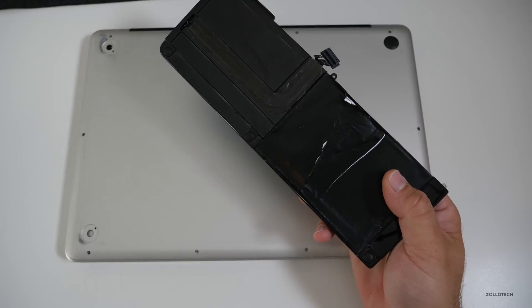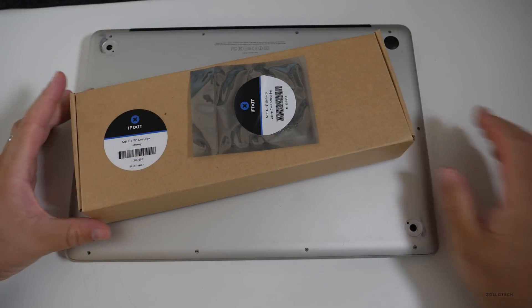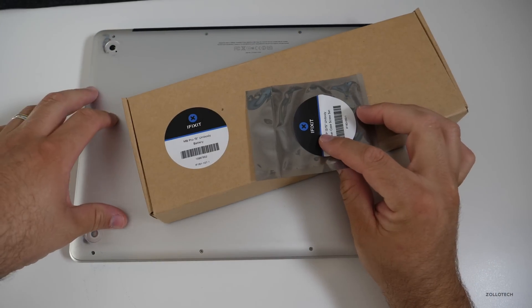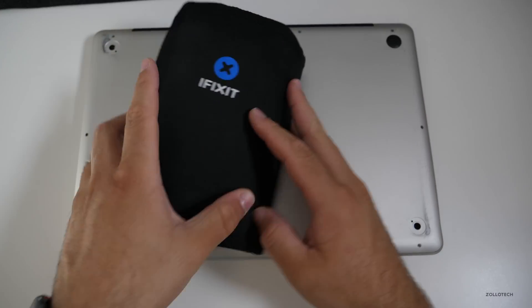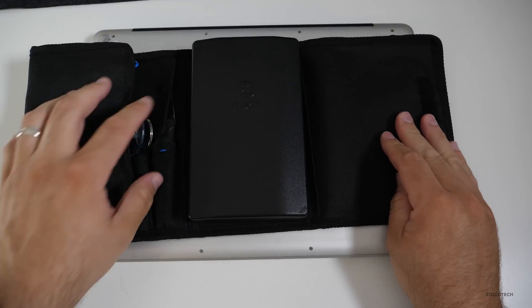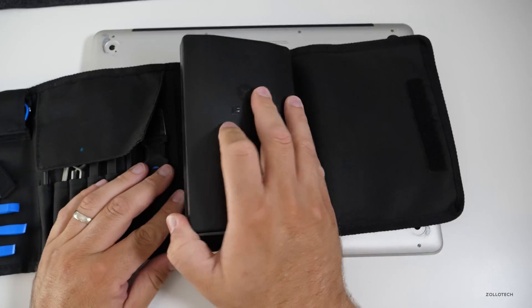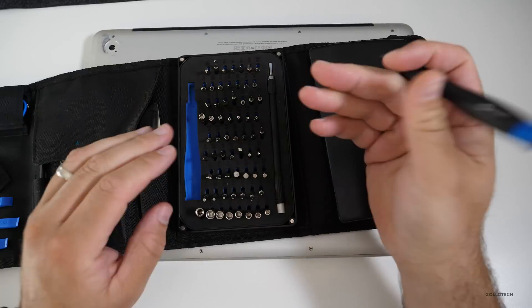In order to replace this, you need a battery, and thanks to iFixit for sending this along. They didn't pay for a sponsorship or anything on this video, but they were nice enough to send the battery and some of the replacement screws. I'm using the iFixit ProTech toolkit — I'll link all this stuff in the description below. So let's get started.